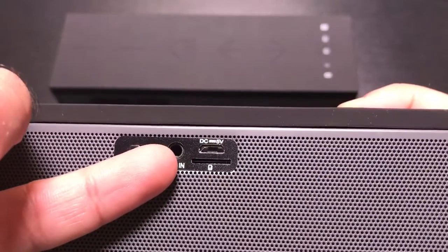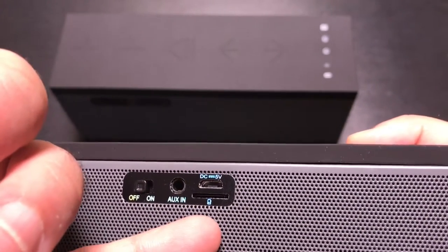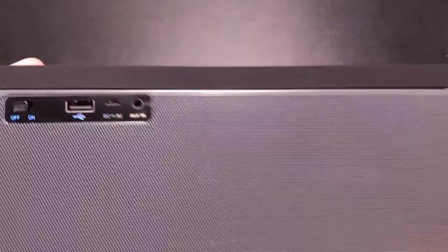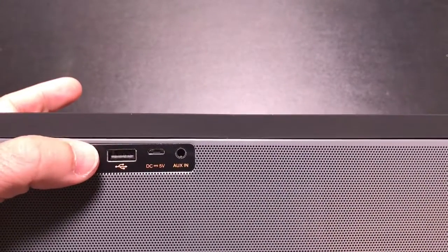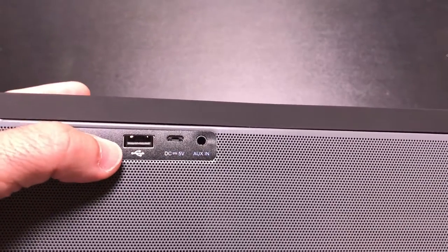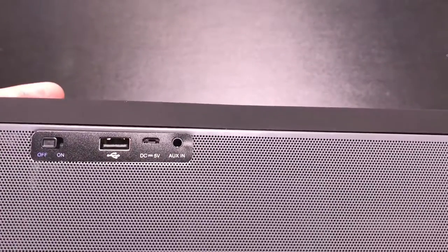On the back of the smaller unit you have your power button, aux-in, micro USB charging port, and micro SD port. Looking at the larger unit, on the back you additionally have a full-size USB port — so instead of just micro SD, you can connect a USB memory stick and play music directly from it.